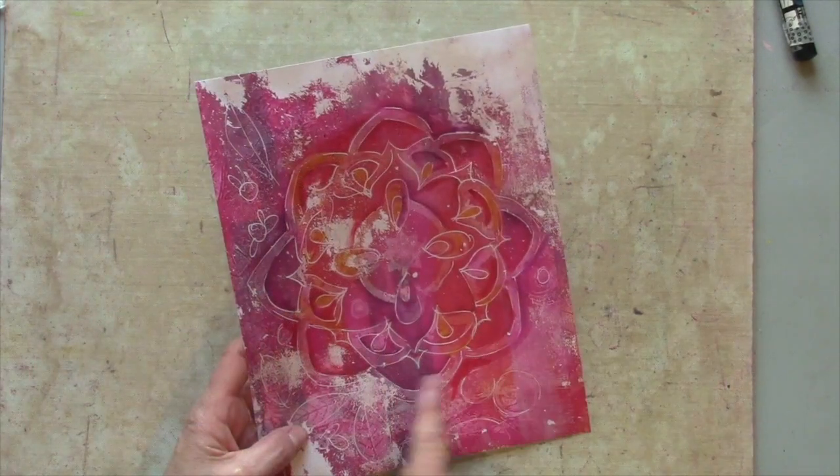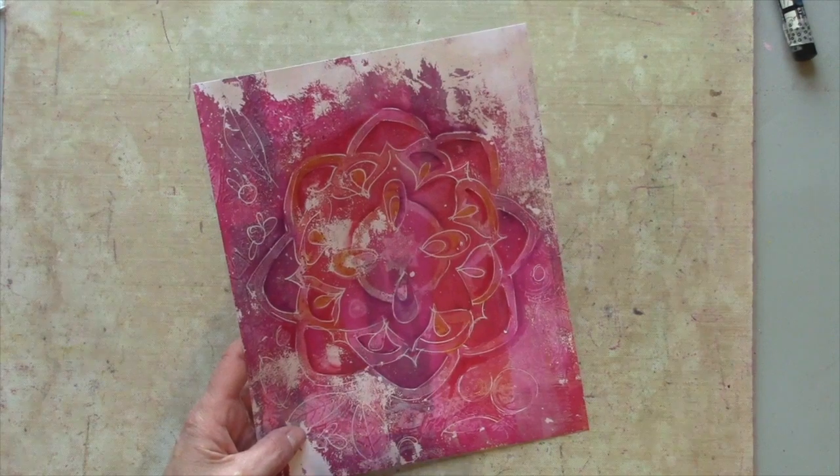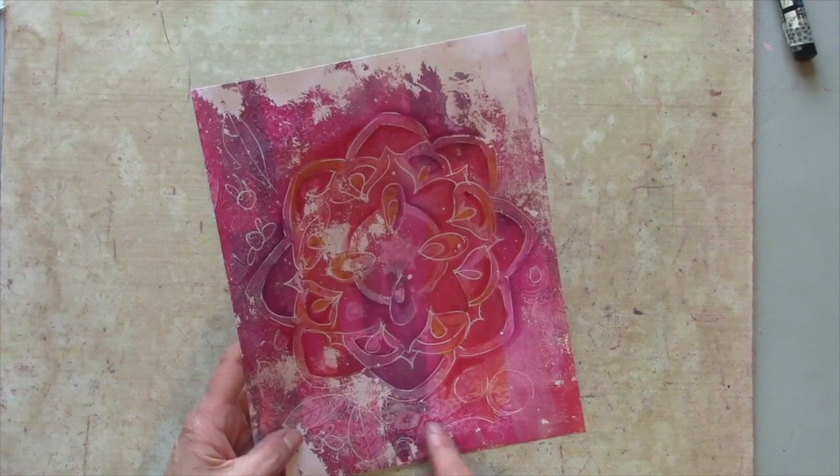You can really see the shape of that mandala coming out now. You can do this as neatly or as loose and scribbly as you want. My go-to is to go a little bit scribbly, but you could do it very neatly if you wanted to.